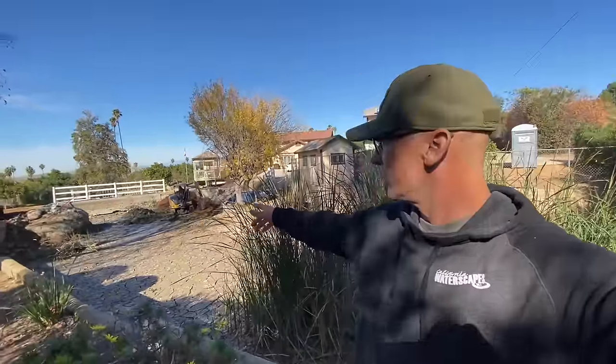We're coming across all types of different unknowns down in here. As you can see, it's very muddy and we have a lot of logistics to handle — a lot of dirt and rock. I'm actually going to go be looking for dirt right now. Follow along and see this project get built.